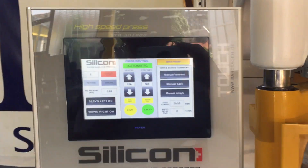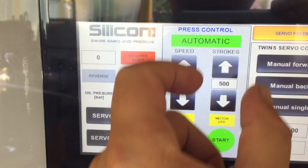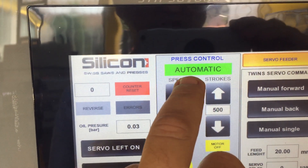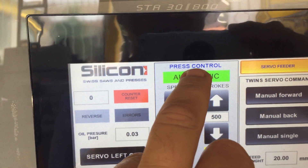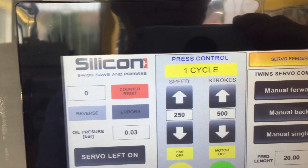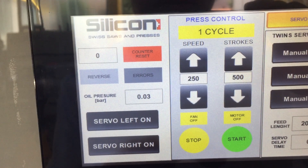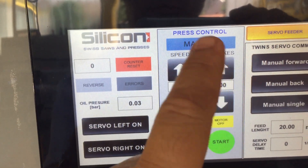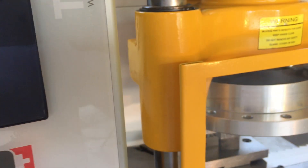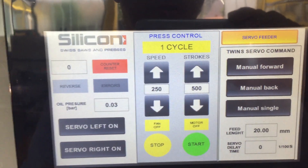For starting the machine, here is the main press control in the middle. Here you choose which kind of punch you would like: automatic, manual, and one cycle. One cycle means when you press start it will go only one cycle. In manual mode, the stamping works as long as you are pressing the button. On automatic it's non-stop work.